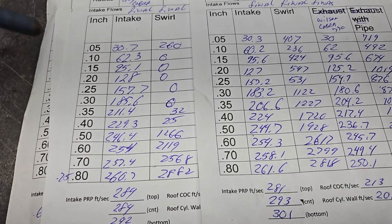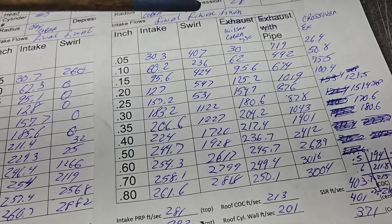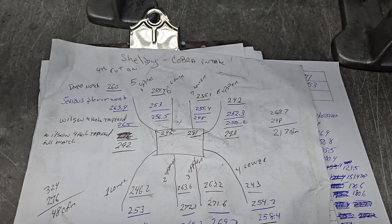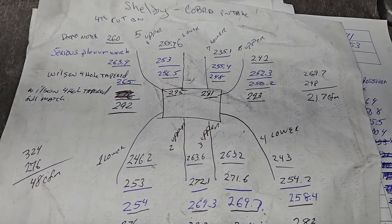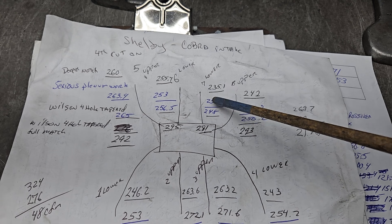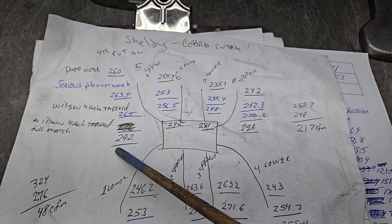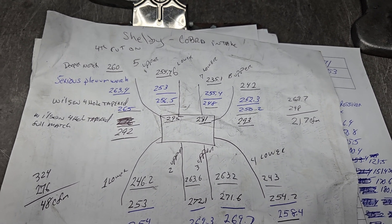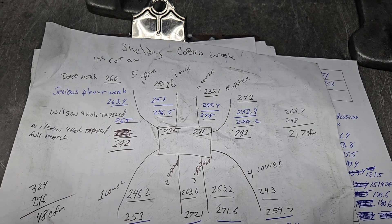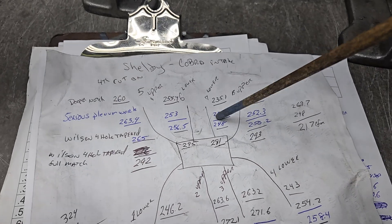Is that the end of the world? No, because what really matters is the flow curve after you put the intake manifold on. Number seven is going through which manifold — the sheet really took a beating. We are comparing seven, which flows 281, to five, which finally flowed 292 after a ton of work. All of the manifold flows are taken with the 770 carb and the Wilson tapered spacer. That's a short runner versus a long runner.